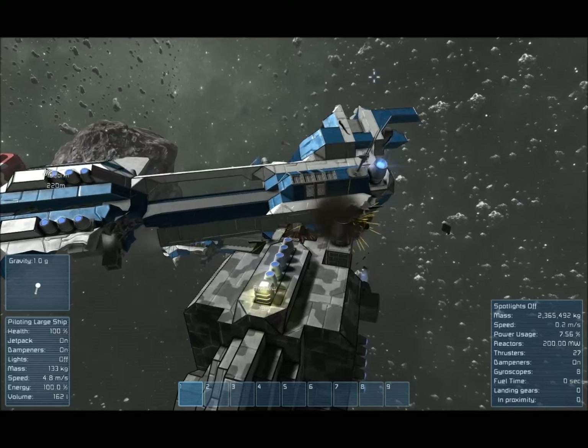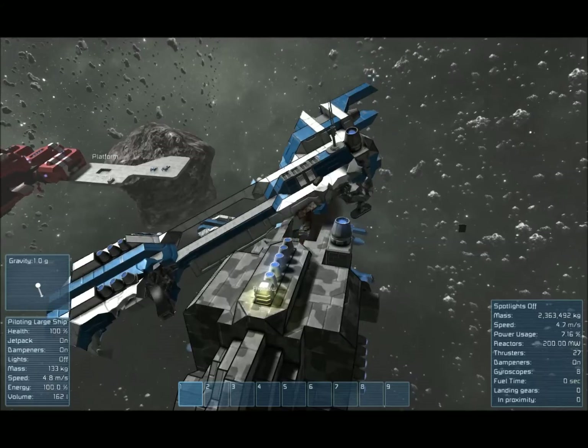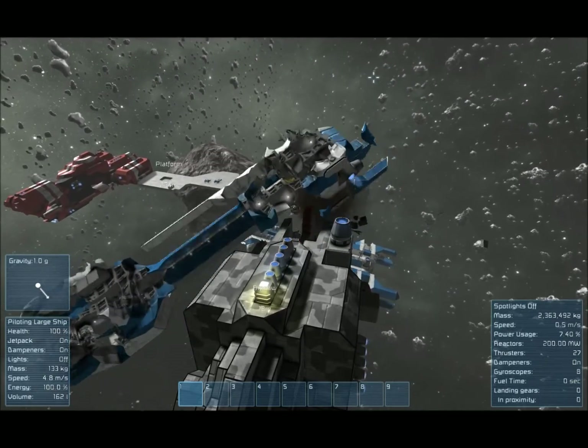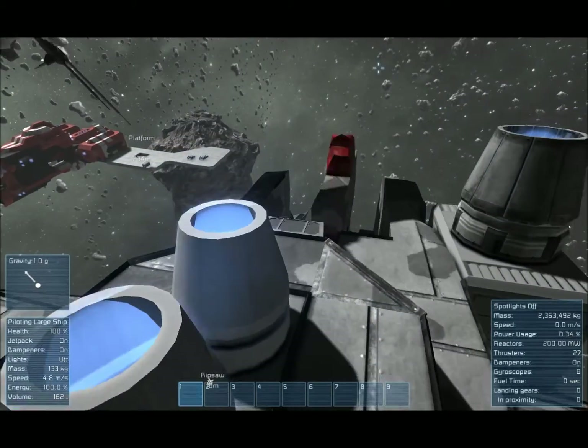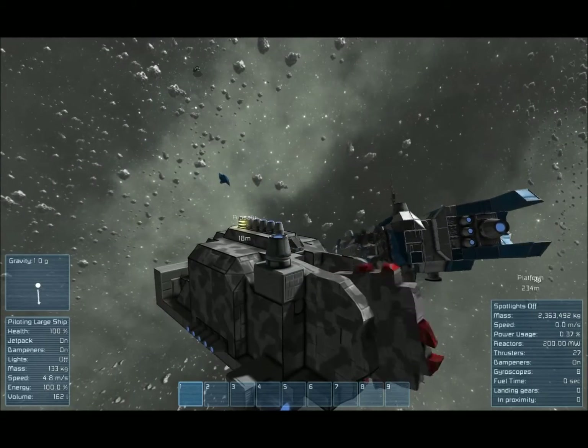Obviously it does damage. It is a ship that damages itself while attacking, which isn't the best thing. But if you want some kind of quick and dirty method of doing a lot of damage for not too much of a cost, then I think this is definitely the way to go.